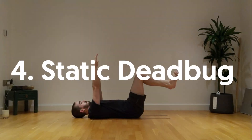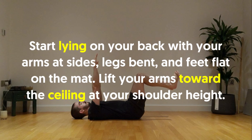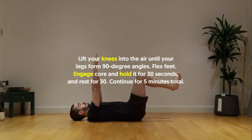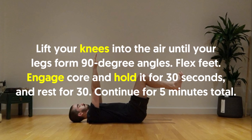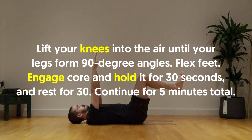4. Static Dead Bug: Start lying on your back with your arms at sides, legs bent, and feet flat on the mat. Lift your arms toward the ceiling at shoulder height. Lift your knees into the air until your legs form 90-degree angles. Flex feet. Engage core and hold for 30 seconds and rest for 30 seconds. Continue for five minutes total.